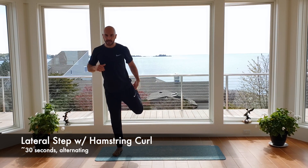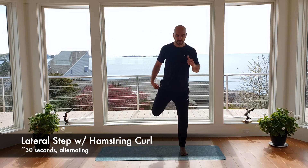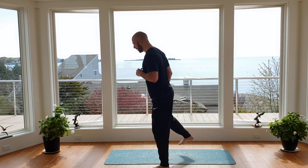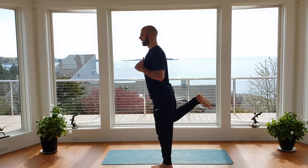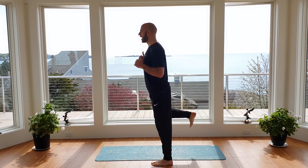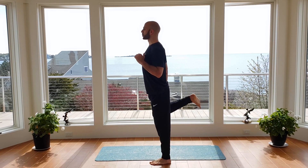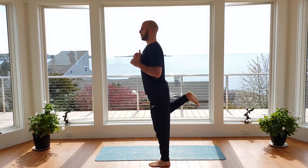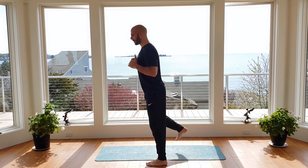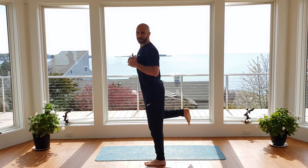We're going to go into a lateral step — this time we're going to add a little hamstring curl. So we step, kick the leg back, squeezing the hamstring as we try to bring the ankle up to the glute, and switch. Step to the side, up, kick, squeeze. 30 seconds — keep those toes flexed up, keep your posture nice and tall, feeling that hamstring squeeze. Big deep breaths. About 10 more seconds. Just a light warm-up here, getting the body flowing, getting you used to this dynamic flow. Last couple reps.